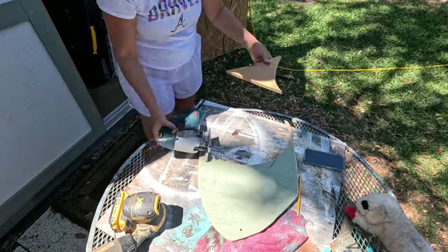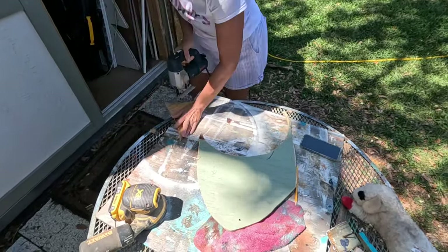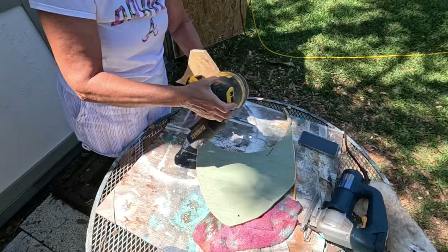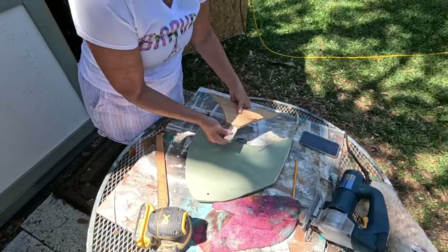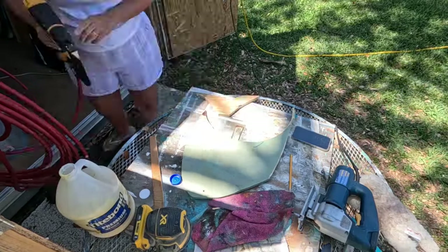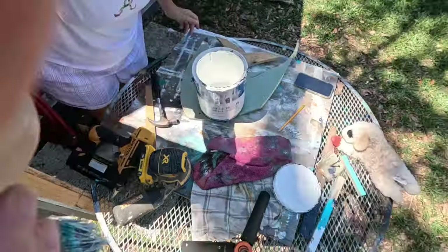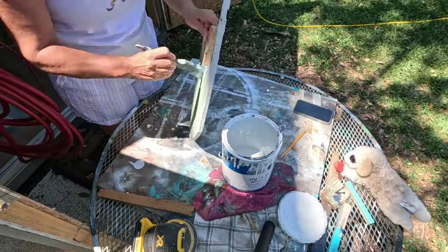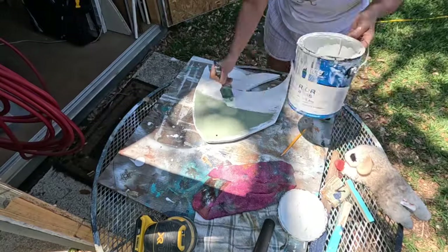It needed a tail, so I got on my phone to find the perfect shape of a nice angelfish tail. Then I smoothed out the rough edges, got another piece of scrap wood and some wood glue, and attached the tail onto the fish with my brad nailer — and boom, it's done and ready for paint. I gave it a good coat of white paint front and back with honestly the first can of paint I could grab in my work shed.